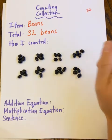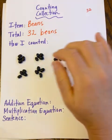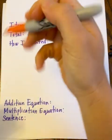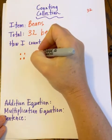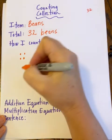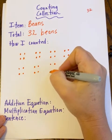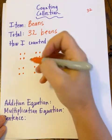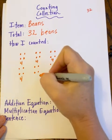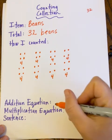Here's one group of four, another group of four, another group of four, another group of four, another group of four, another group of four, and finally my eighth group of four. I'm going to write the number four below each group to show that each set has four objects inside it.